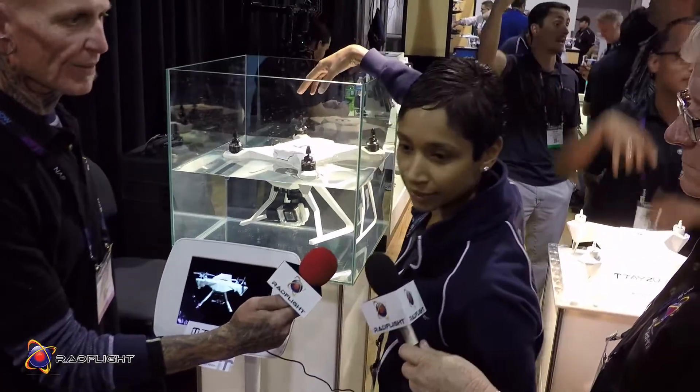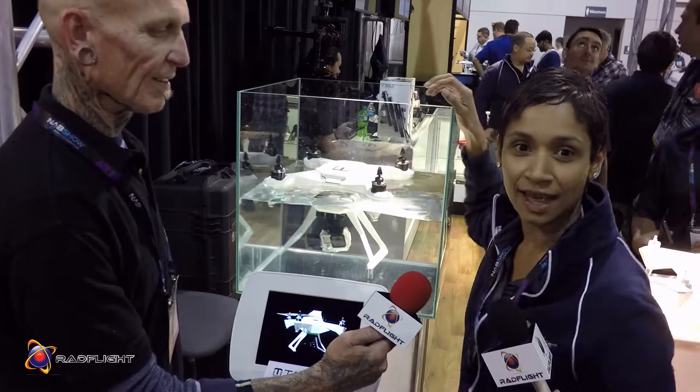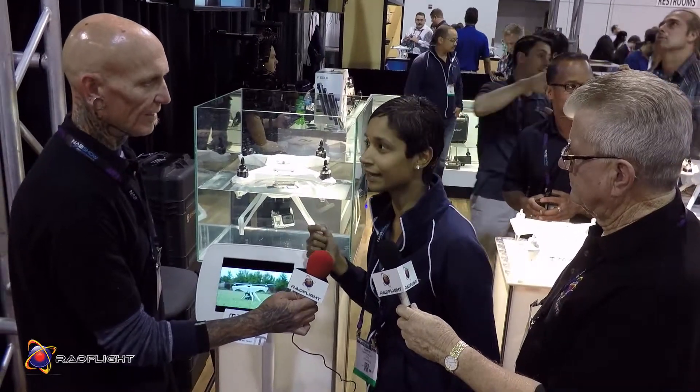Right behind me is the world's first waterproof, fully functional drone that is ready to go. It can go up to 3 feet below water, and can land and take off from the water. It has a GoPro waterproof housing on it, it can fly up to 20 to 25 minutes of flight time, and it has optical sensors and optical flow. It's probably one of the coolest toys on the market — certainly one of the coolest ones at NAB.